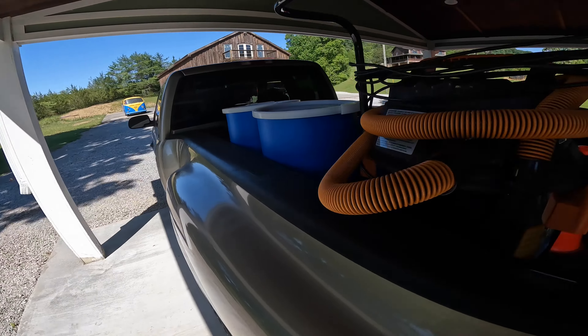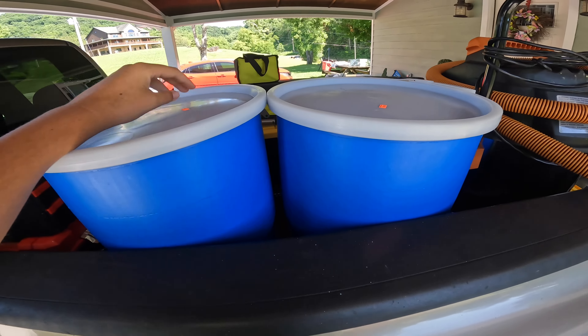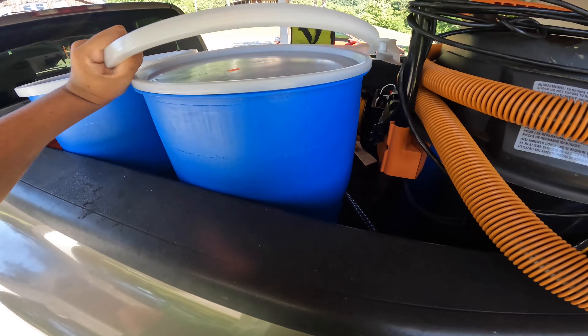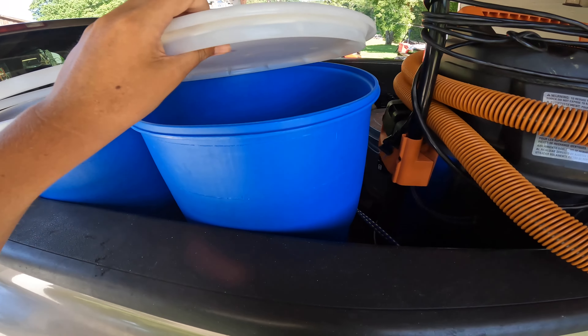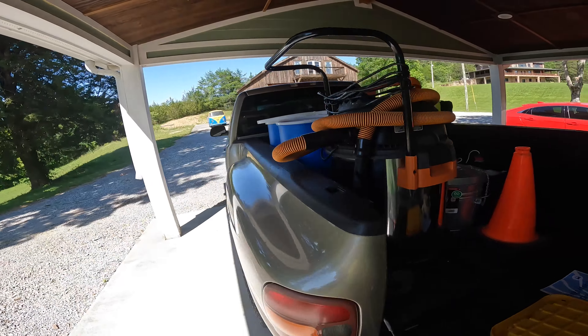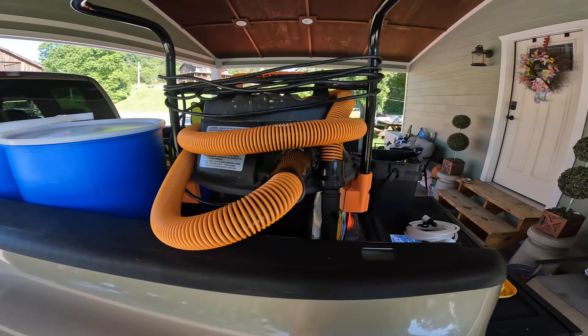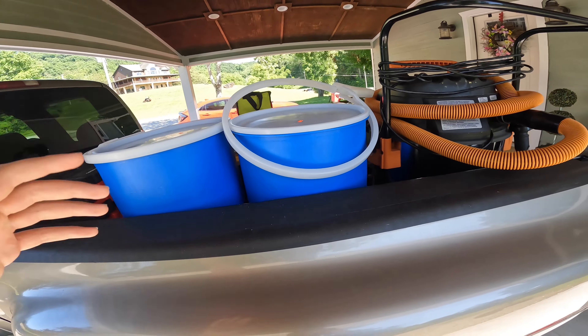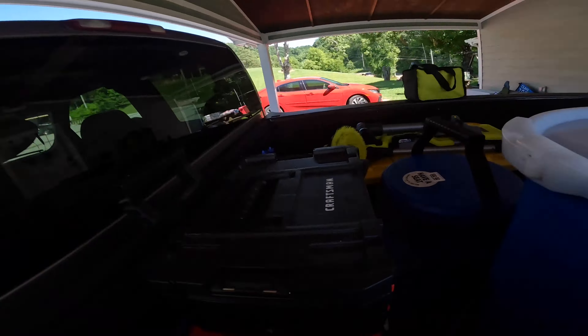On the other side I have my water system. I don't use a normal pressure washing setup — instead I open this bucket, drop the intake hose in, and it sucks the water up and runs it right through to the pressure washer. It's a simple setup without all the pumps and plumbing, but it works perfectly for what I need. Most cars I detail don't have a ton of mud.